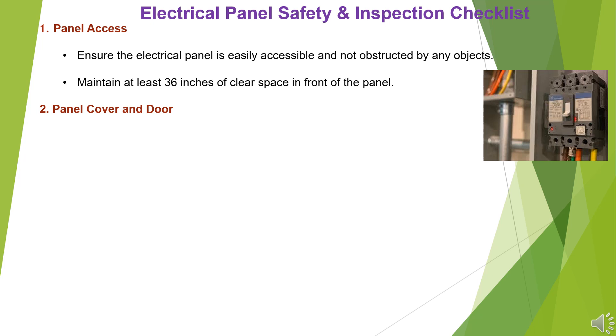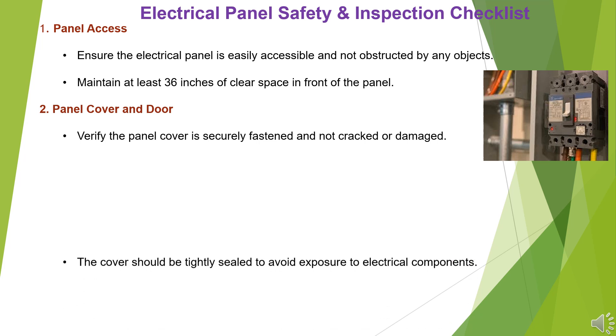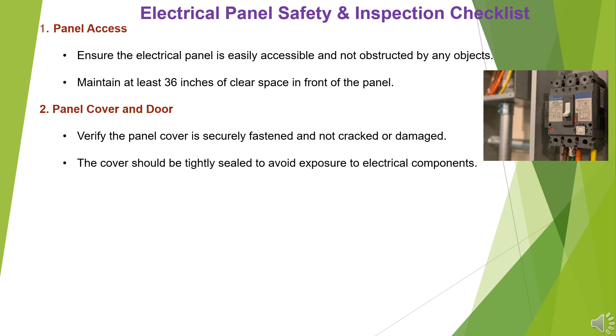Item 2: Panel Cover and Door. Verify the panel cover is securely fastened and not cracked or damaged. The cover should be tightly sealed to avoid exposure to electrical components.